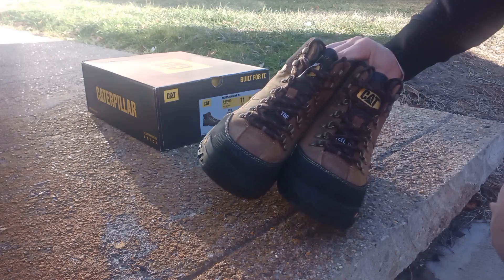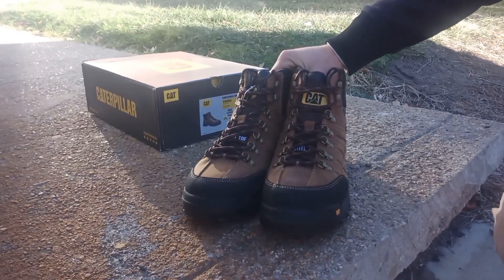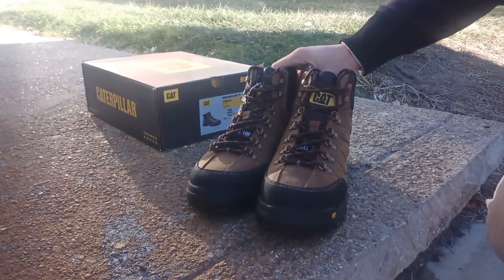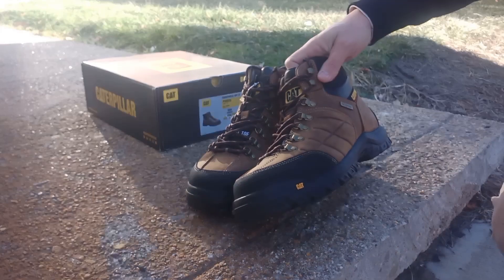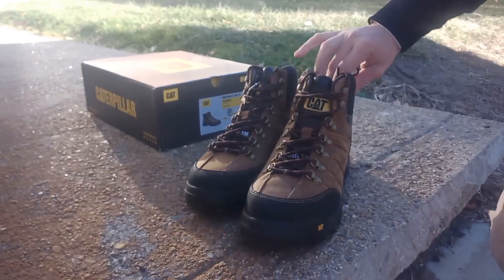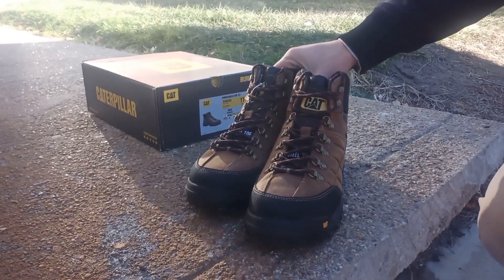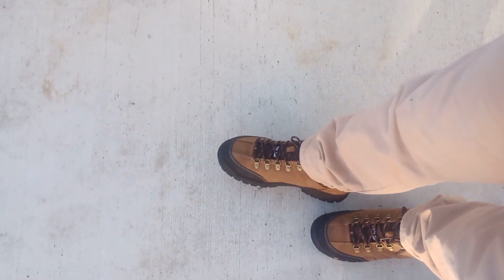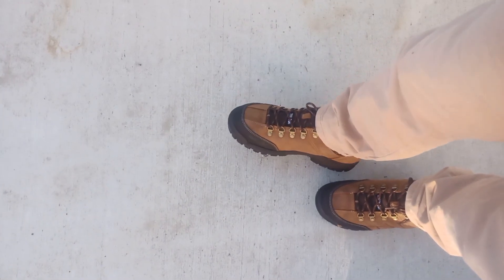I work as a carpenter, as a framer. I'll wear them for a day and come back at the end of the video and review them after a day of use to see how they feel. I just put these on — my feet slid right in there. They feel very nice and fit just right.